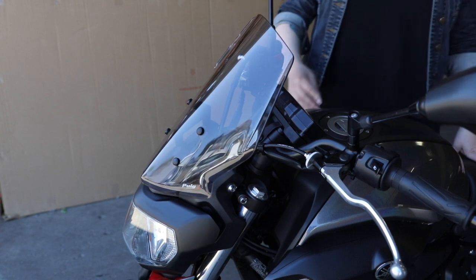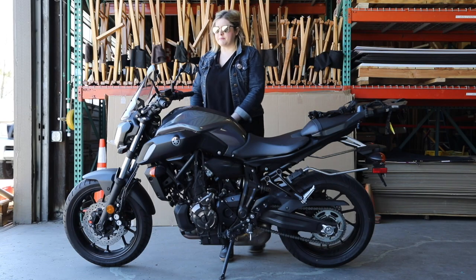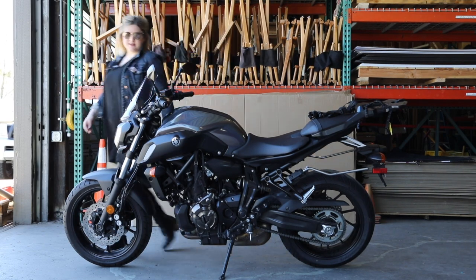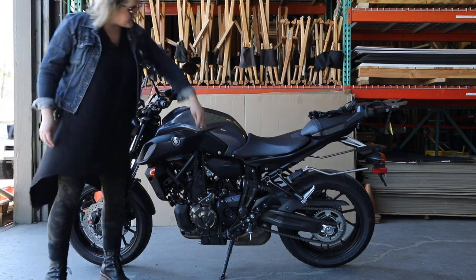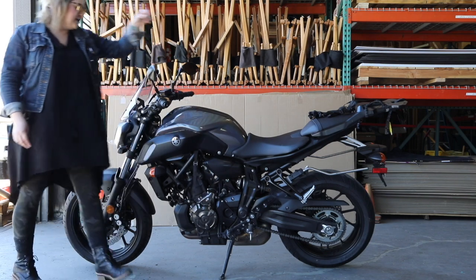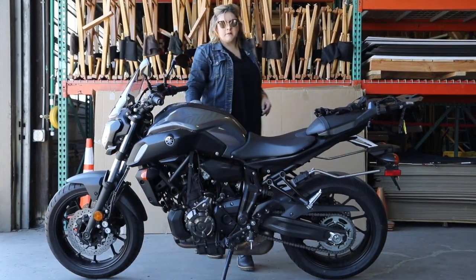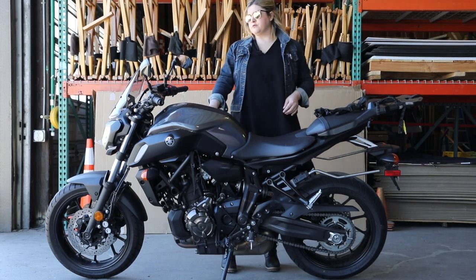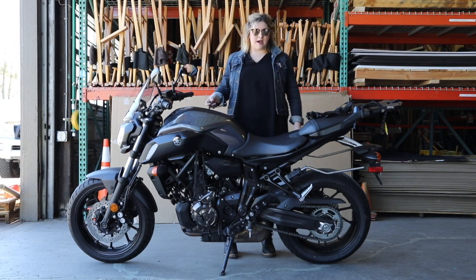Then my tank bag, which is a Nelson Riggs tank bag — I'll go over all the gear which is strap-on, because a lot of bikes, especially modern sports bikes, are plastic and not metal. So tank bags that have magnets in them won't work. You need the ones that have the straps.